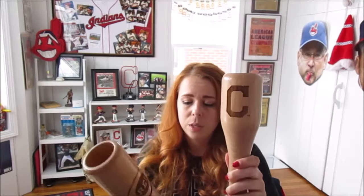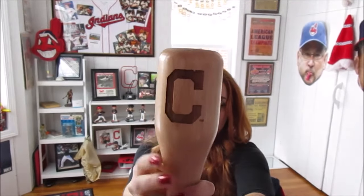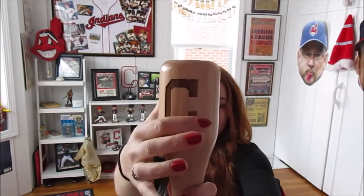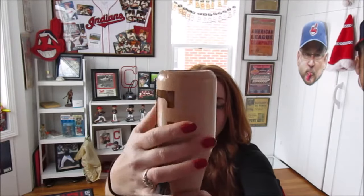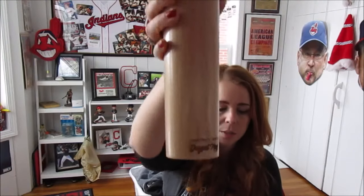Just to compare size, here is the wind up one with the regular dugout mug, the baseball bat mug. The detail on it is really great — that's like engraved in there. Feels really neat. It says wind up on the back. Ben's mug says dugout mugs.